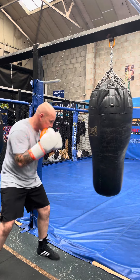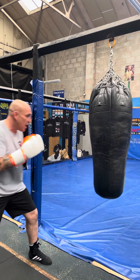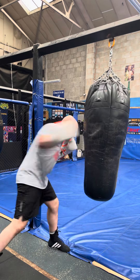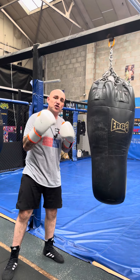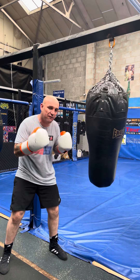Body shot there — I'm nice and loose, just flicking that shot in there. If you try and load up and try to hit hard, your punches become obvious. If I want to throw a really hard right hand now — did you see? All that time, all the way back there. Whereas if I just snap a little shot in there, it's not as obvious, it's just not as easy to see coming. Two little snappy shots there — you didn't see them coming because they were relaxed, they were fast.